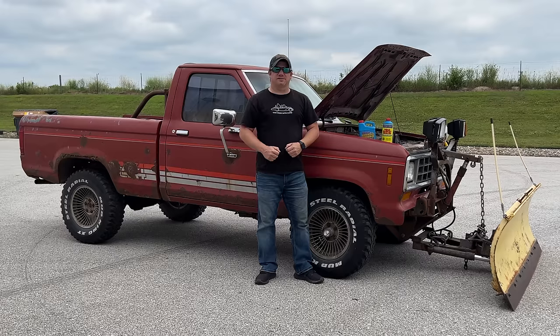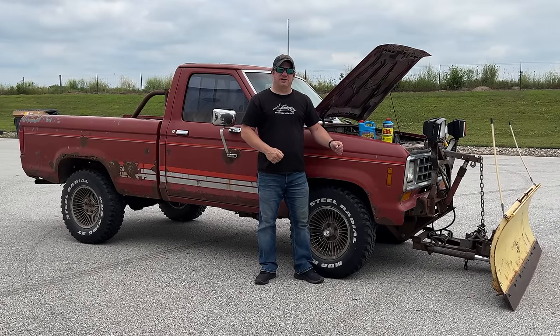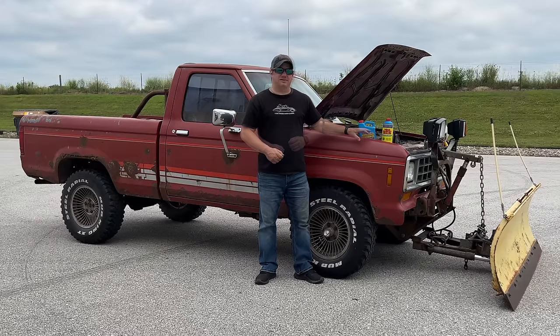I'm Steve from This Week with Cars, and today we have a viewer suggestion. Behind me is my Ford Ranger that I bought for the second cheap truck challenge, and I suspect that it has a head gasket leak. One of the viewers suggested that I try out the Blue Devil head gasket sealant, so I thought I'd give it a try today.